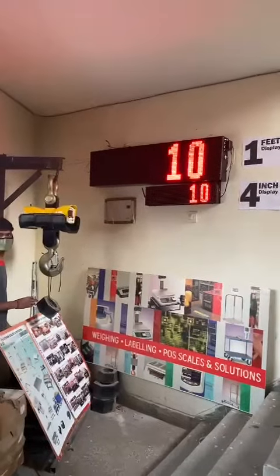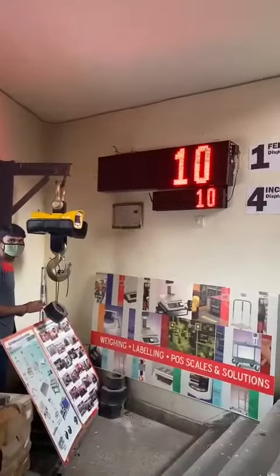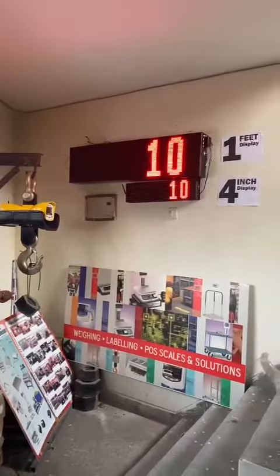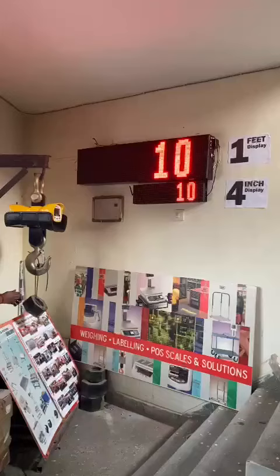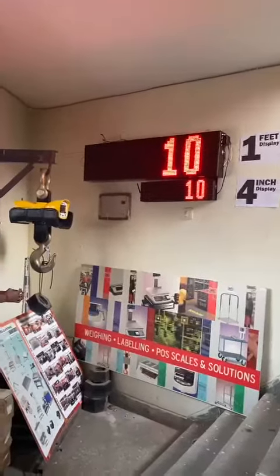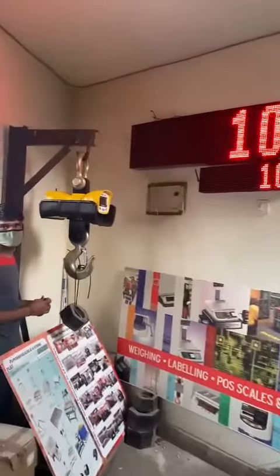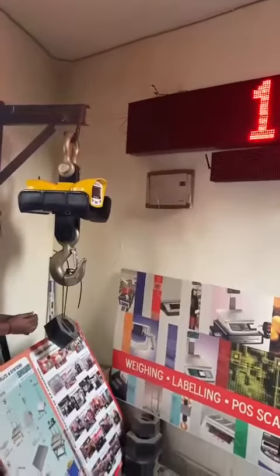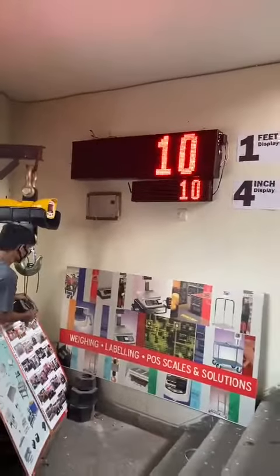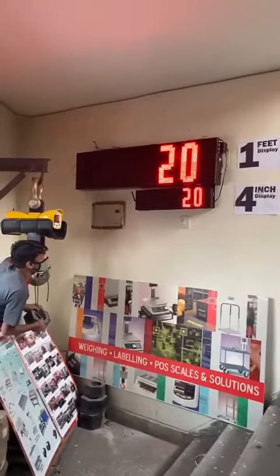We are showing you that it is connected to a crane scale of 10-ton capacity with the heat shield model. These displays can be connected to any scale and for any application. You can see the quality and the build of the displays and the crane scale with the heat shield.